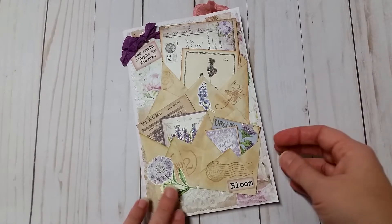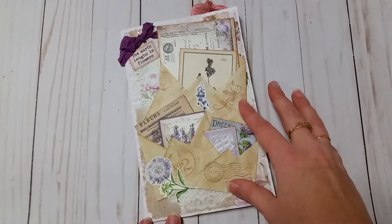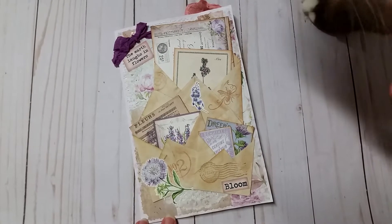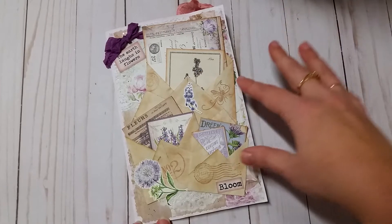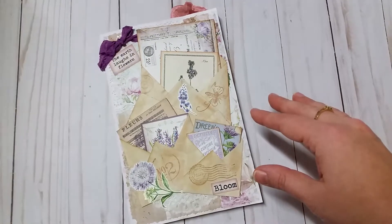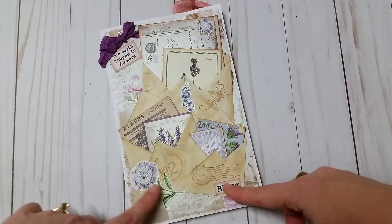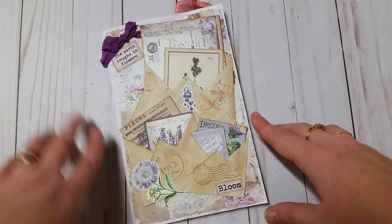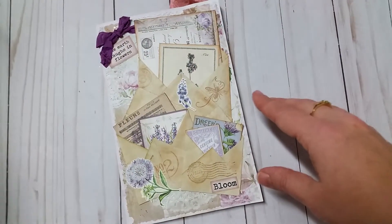I know she loves purples and bees, so I tried to theme everything around that. I'll link in the description box who it was I saw do this, but she had done these cute little trio of envelopes and used some stamps to decorate them, then added some little fussy cut flowers and words on it, and a little saying up here with a seam binding bow.